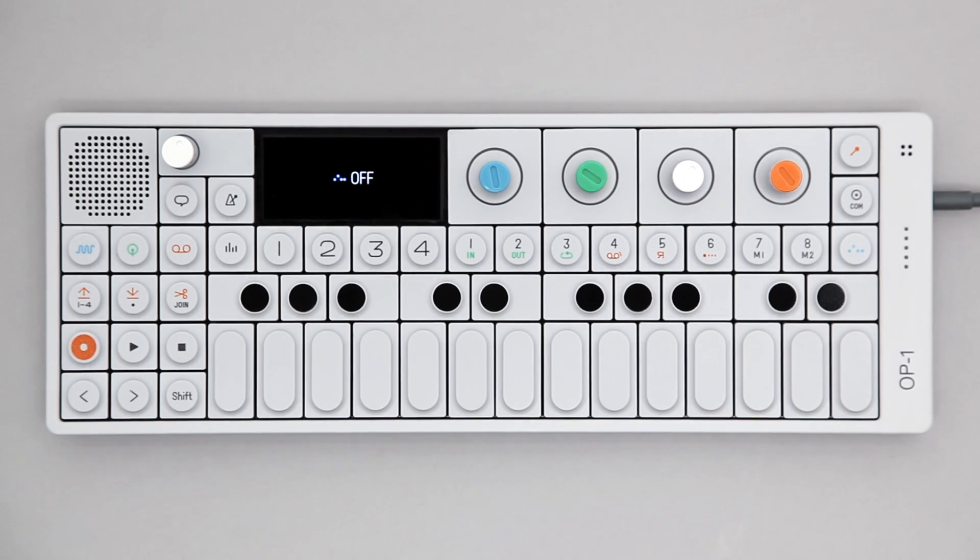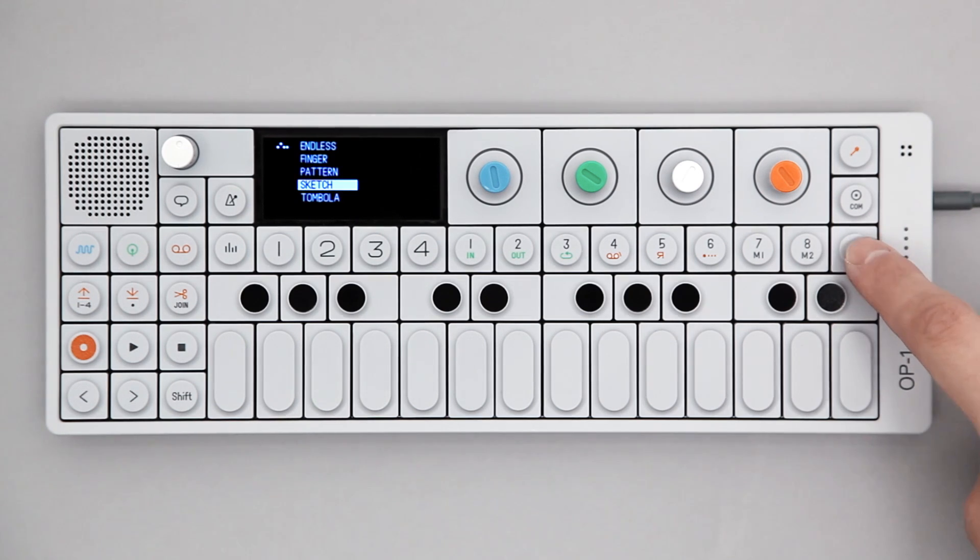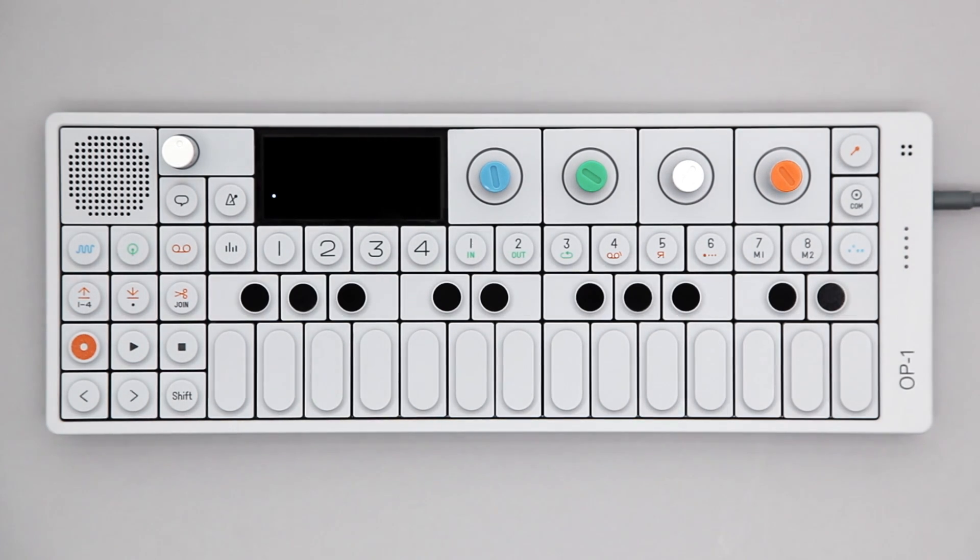This video is covering the Sketch Sequencer on the OP-1. To access Sketch, hold Shift and press the Sequencer key. Select Sketch from the list and press Sequencer again to engage it.